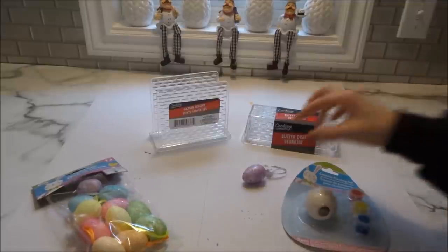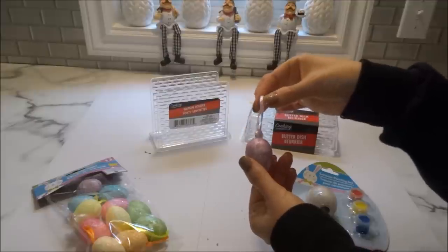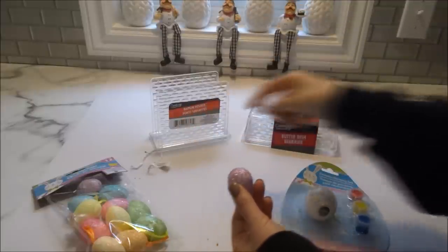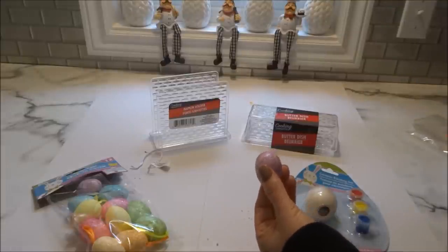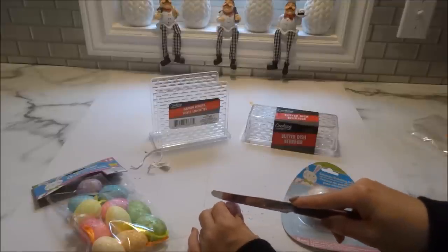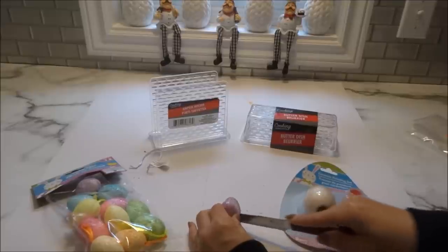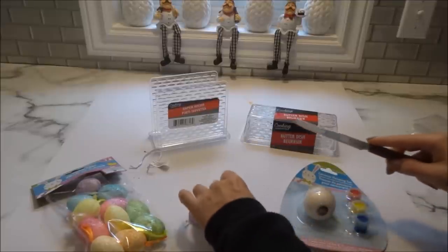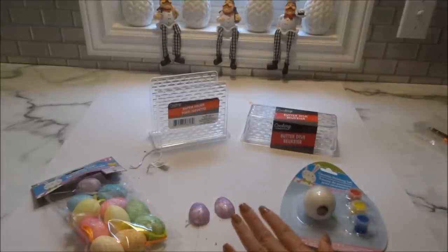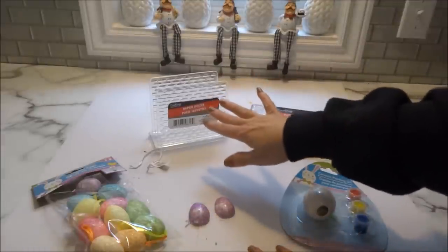What I'll be doing with the eggs is taking out the ribbon that comes attached — you just very easily pull it out. Then with the wide end of the egg facing down, I take my knife, place it in the center, and cut the egg in half. I'll do this to the rest of the eggs.